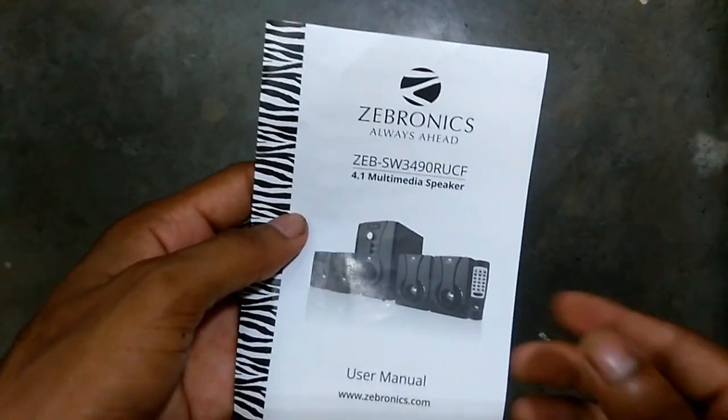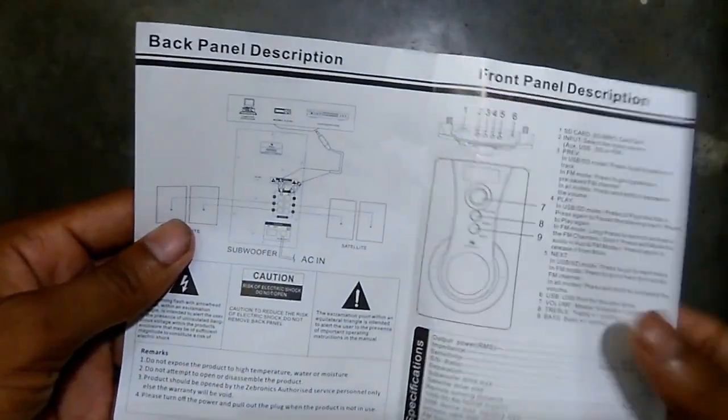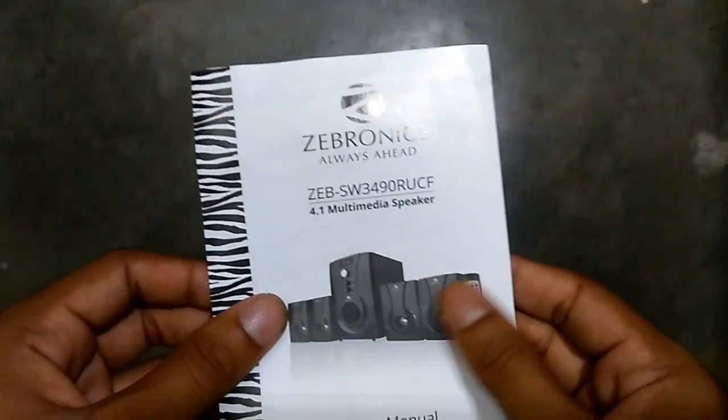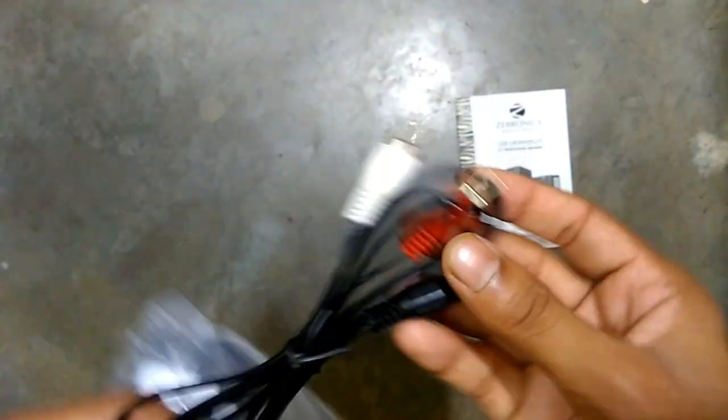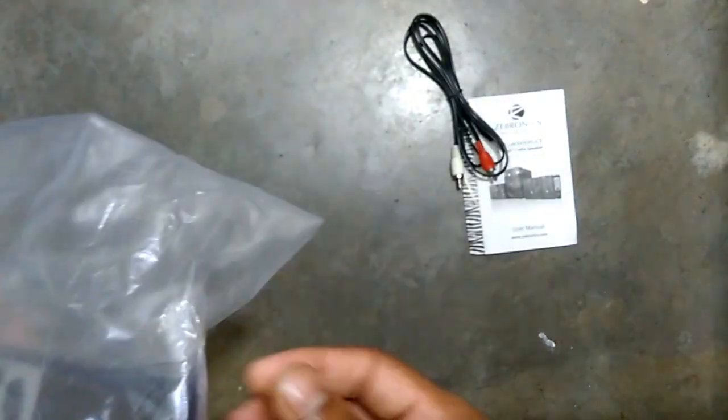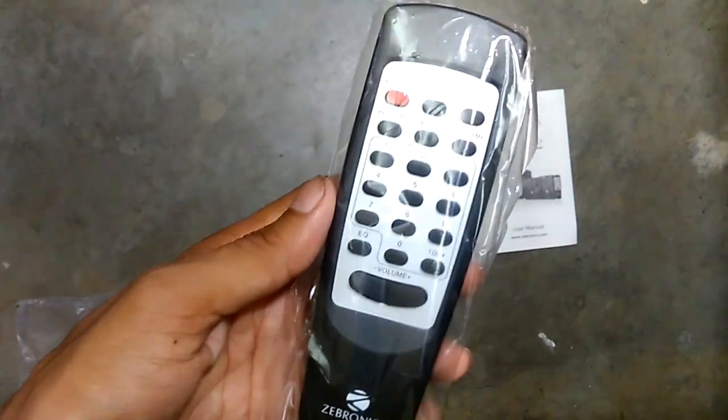First of all you can see the user manual of this Zebronics home theater — we don't really need to read that, so let's move on to the other accessories. As you can see, here is a 3.5mm jack aux cable, and there is the remote of this home theater — it is quite nice.